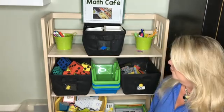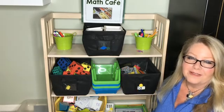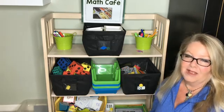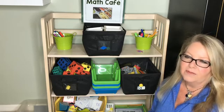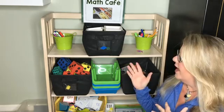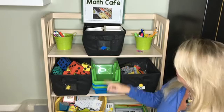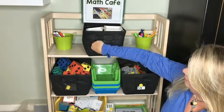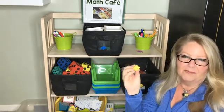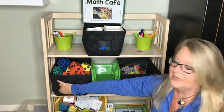I like to keep all of my math manipulatives in one area, so you can either do a bookcase or my favorite thing to do is a cart that you can push, because sometimes I like to take the kids outside to do their centers and have them use rocks or leaves or something like that for counters. Some of the bins I like to use are these that have the little pockets in the front, because you can easily take the manipulatives and put them inside so they know how to clean up very easily.